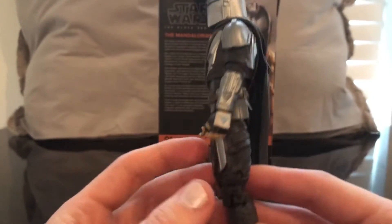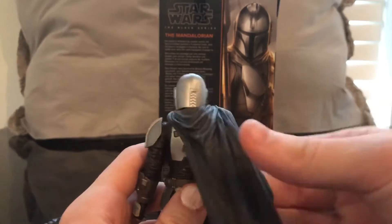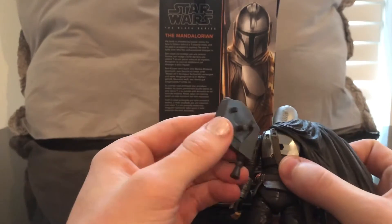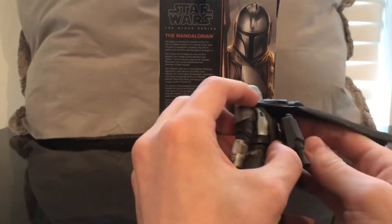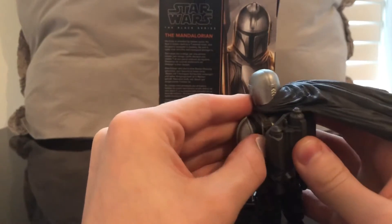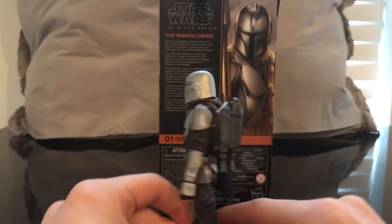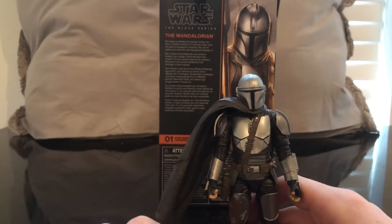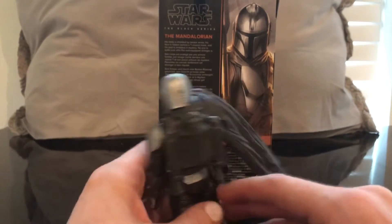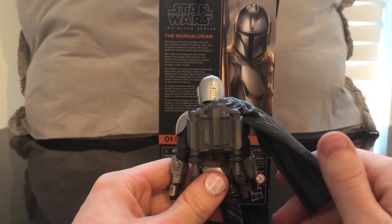Everything looks pretty good. It's the same tooling as the original figure, just a different color. The cape is plastic, and that's what I have an issue with because the jetpack goes on here. This looks silly — why wouldn't they have made this soft goods? That's my problem. I don't want to take the helmet off just to pop the cape off, because that's not what he looks like in the show. I just won't use the jetpack because I think it looks silly.